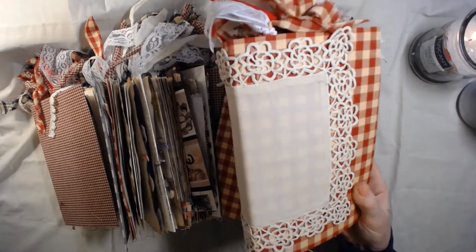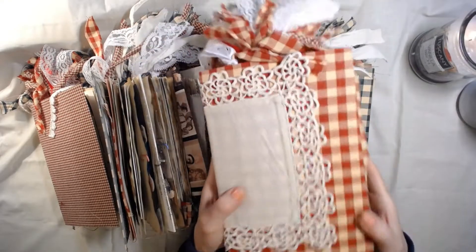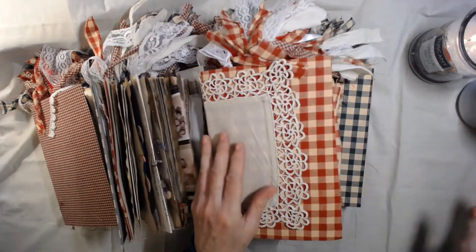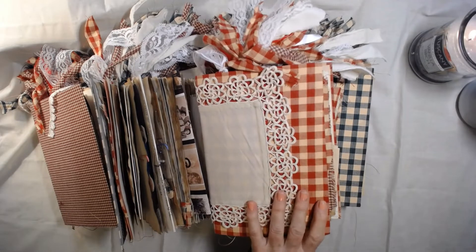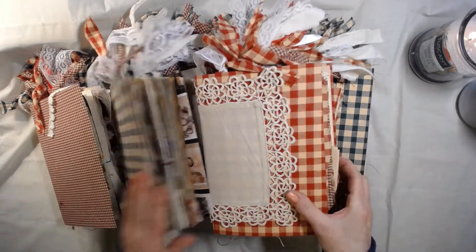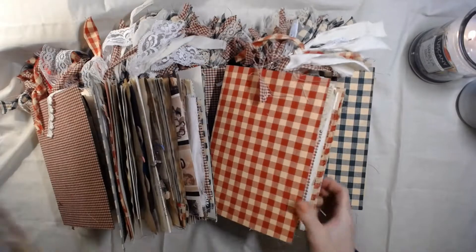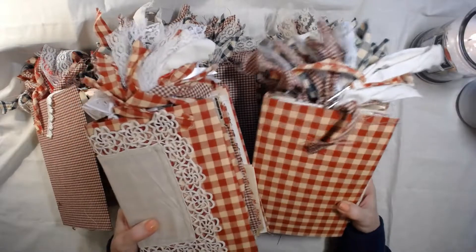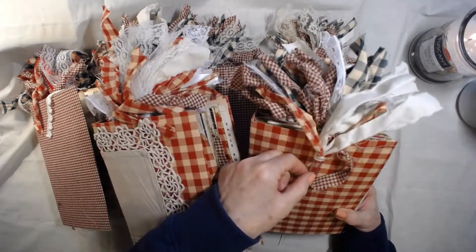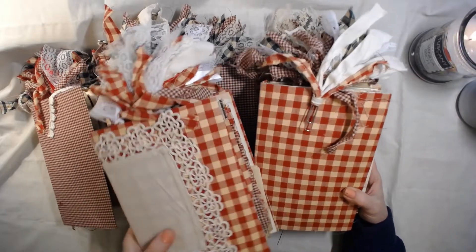They're all hand-stitched and all six by nine — that's my standard journal size these days. There's one with a larger red check, and there are two of these with the larger red check. Everybody's had lots of paperclip fun going on up there — that one looks like it's falling off, I'll have to find out what that one goes to.